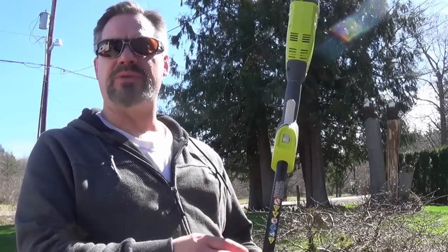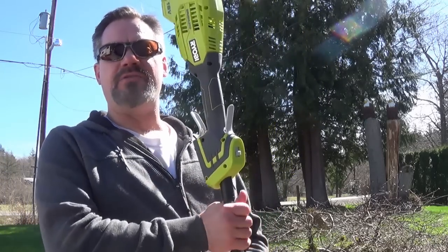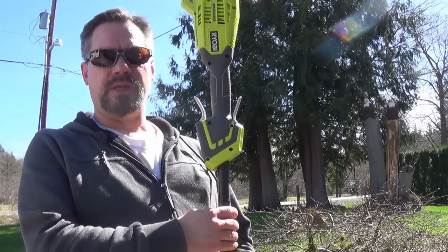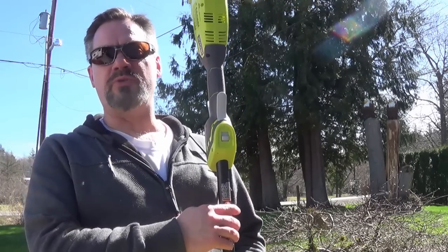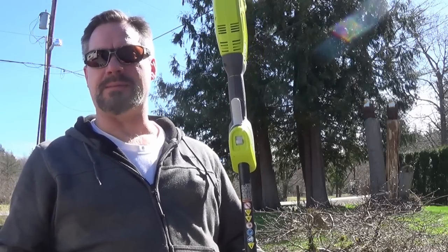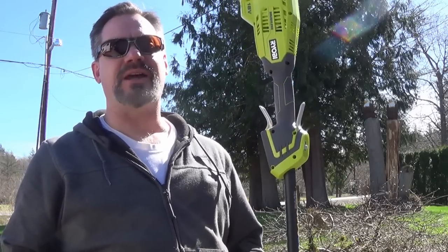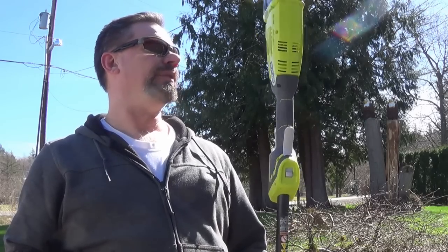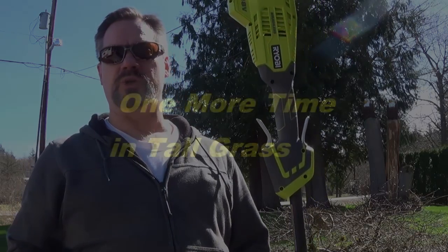I have to run a battery through this thing and see how long it lasts on high. Obviously it's not going to last quite as long, but that doesn't really matter because you can move faster, so you'll get more done and should be able to trim about the same amount. Also, when you get into the thick stuff, it's going to bust right through and not get caught up.